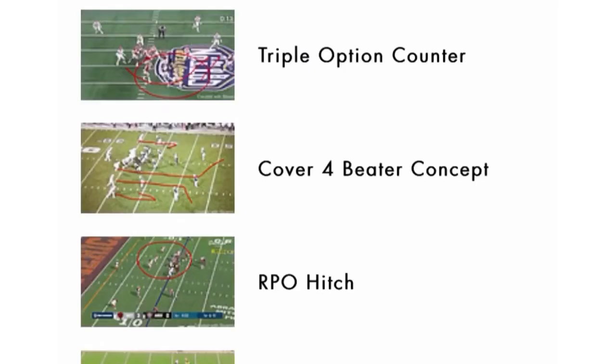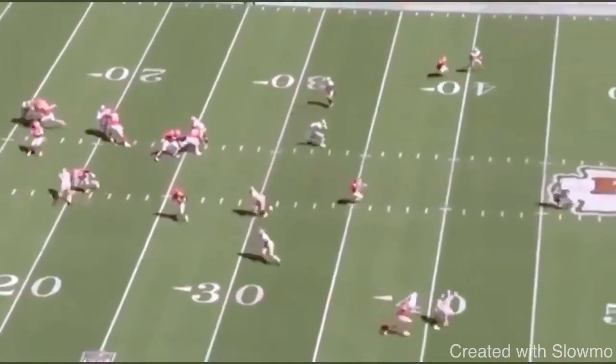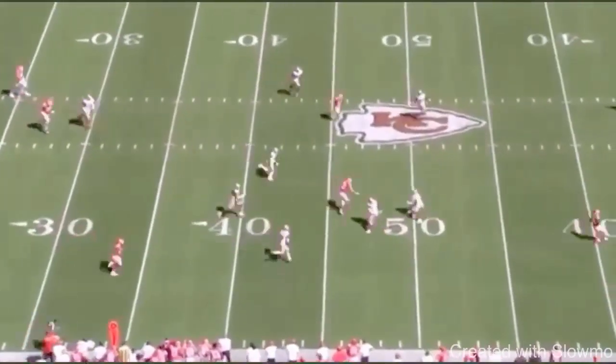Let's watch it one more time full speed. Strong safety drops down on the flat — I've got that out route. Linebacker shoots out, strong safety backs up — I hit that Kelsey window. If the Mike takes it away, I work my eyes back to the dig. I'm working right to left on this type of play concept.